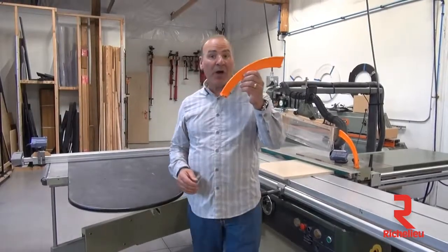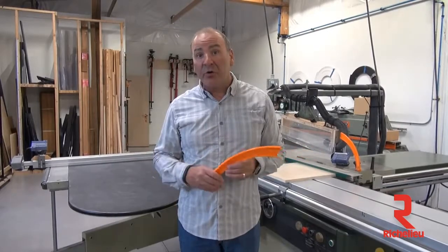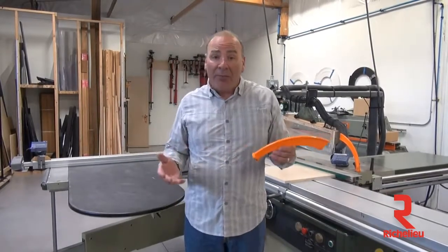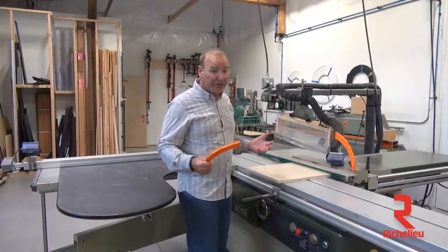Hey, Paul Akers here. I'm going to show you an amazing new product called the 11th Finger, developed by Brian Roach, a wood shop teacher in Quinter, Kansas. He had a problem — he has all these students, and I used to be a wood shop teacher too, so I totally relate to this.